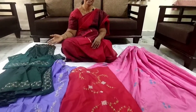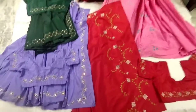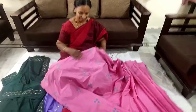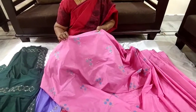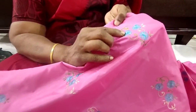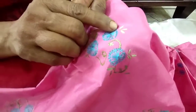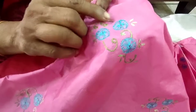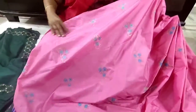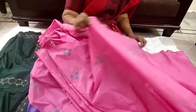Namaste, it's my pleasure to show you all these embroidery saris done by me. I'll show you one by one. This is the pink sari, done about six years back. The stitch I have used here is called chamanti stitch, and I've also done stem stitch and lazy daisy stitch. It's a very simple and easy stitch. I've done this embroidery all over the sari.